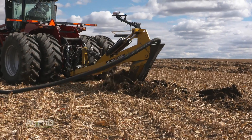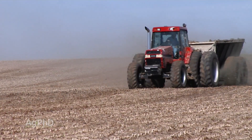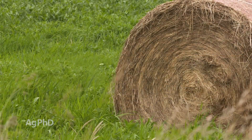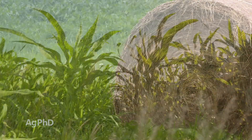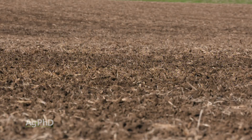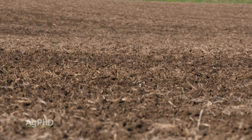Do those things and you're going to fix this problem. It's not going to change 100 percent overnight, but in a very short amount of time you're going to be able to raise crop there, and eventually you're going to be able to raise amazing crop there. Like so many things in agriculture, fixing a saline soil just requires you to do the next best thing you can do — make the next decision the right one.